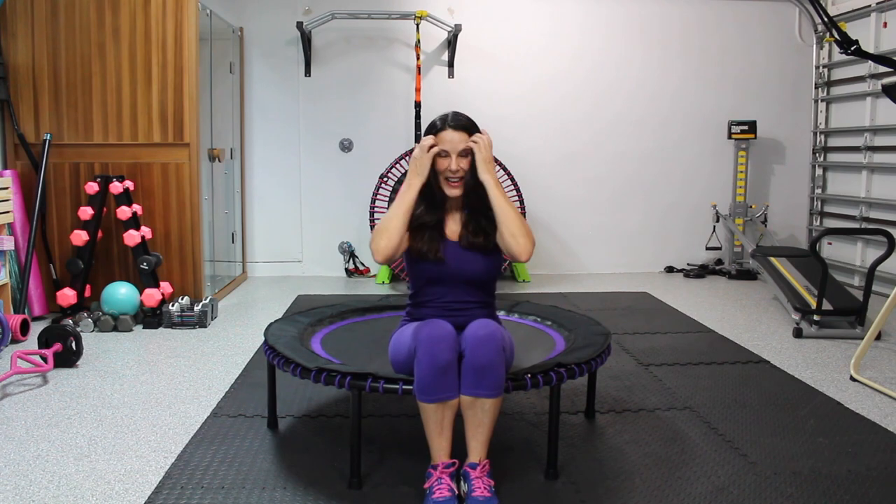Hi everyone, it's Laura from lauralondonfitness.com and today I have a great review for you on the Leaps and Rebounds rebounder. You guys know I love, love, love rebounding for all the health benefits, for exercising. It is amazing and thank you for doing my rebounding workouts — and if you haven't, go try them out.